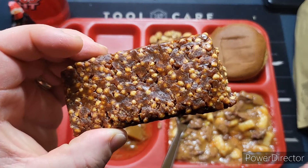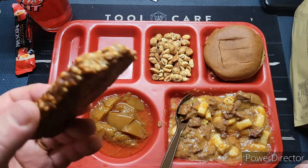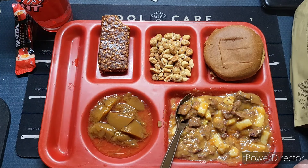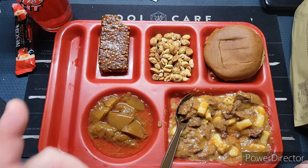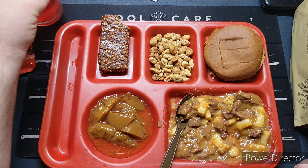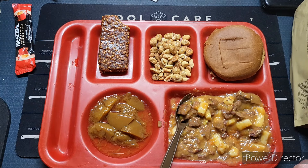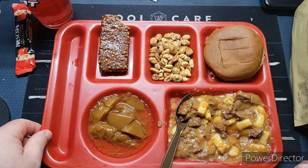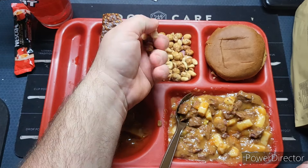Let's try out the Meal Kit Supply energy bar — pretty good. So if this is a Meal Kit Supply energy bar, then those Meal Kit Supply MREs must come from Canada. If you know, let me know in the comments. Those Meal Kit Supply cases can get rather expensive.